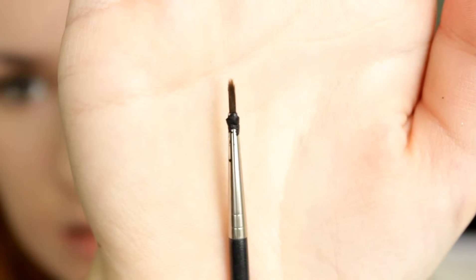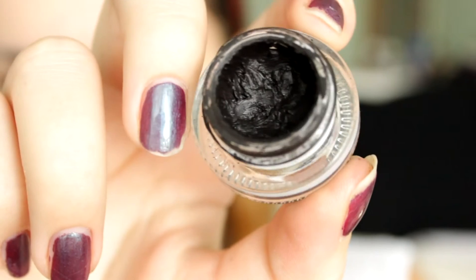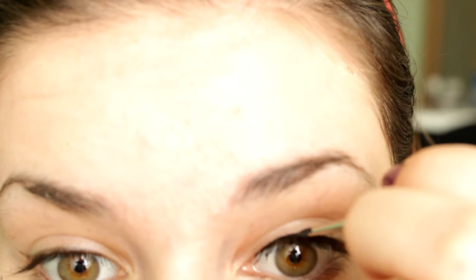Then I use this small eyeliner brush by MAC, which is number 210, and I use the L'Oreal gel waterproof liner in black and basically just go over the L'Oreal liquid liner. With the eyeliner, I start off in the middle of my eye, then bring it all the way down to the inner corner and connect the two together, and then at the end I do the tail.